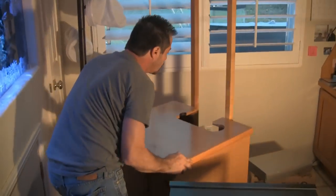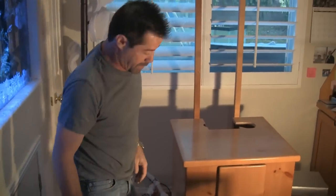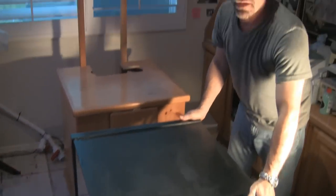Alright, so we got our bulkheads in. You've got to be careful not to over-tighten the nuts, because if you do, the nuts tend to crack. We're now ready to set the tank on the stand. We'll rotate the stand back to its fishy position and we can now set the tank in its place.